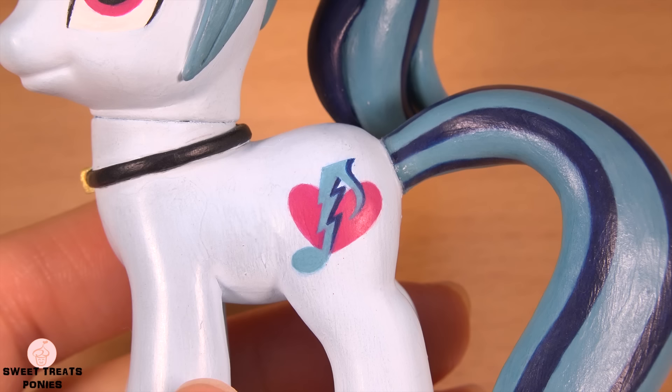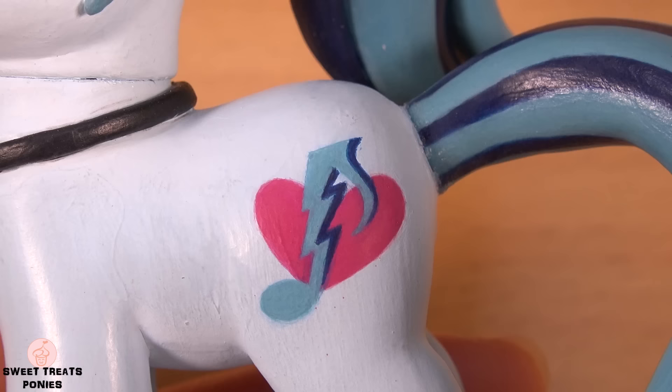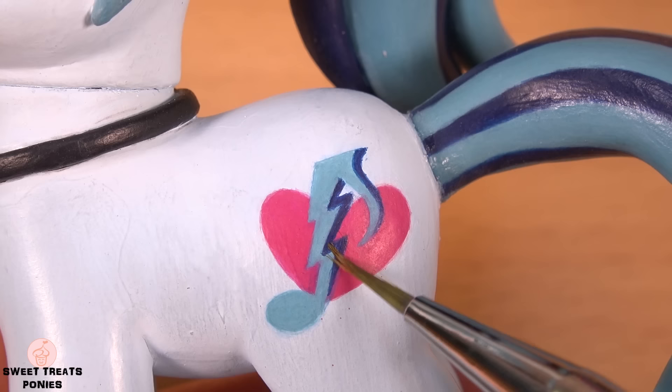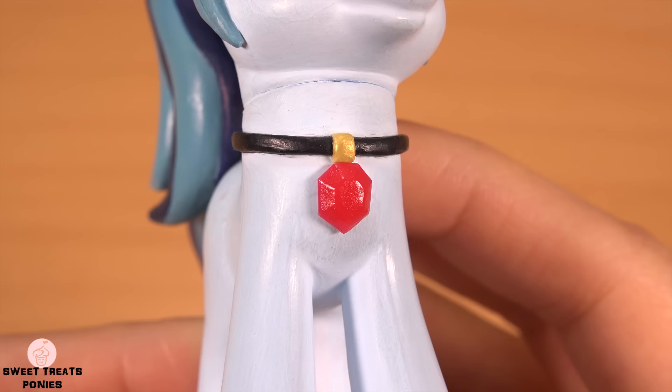If you've watched my other custom videos then you should know that I don't film the painting of the cutie mark because it's too difficult to do with the camera in front of me. All I did was paint on the heart shape with a magenta color. Next, I painted on the musical note with the same blue color that I used for her mane. And then I painted on the shadows with the same blue color that I used for her streaks.